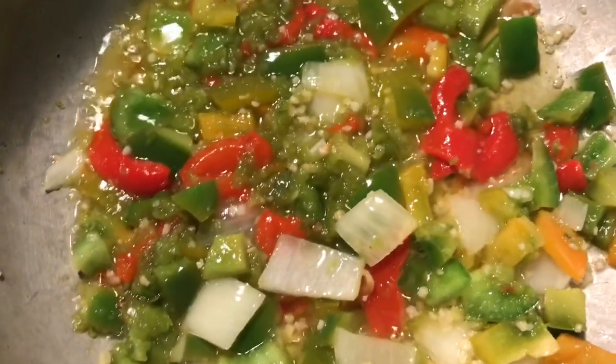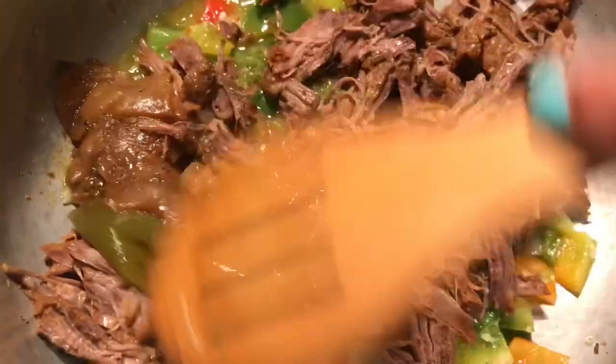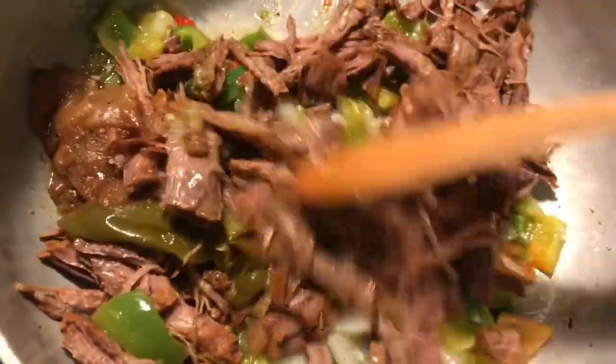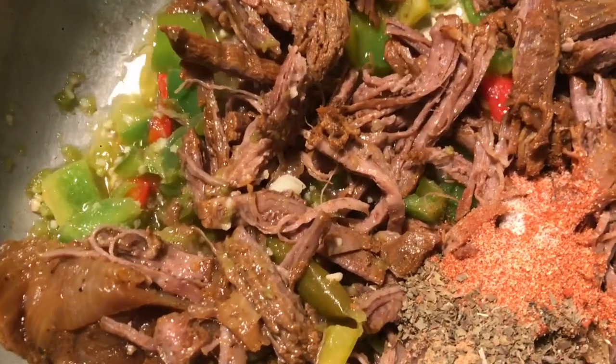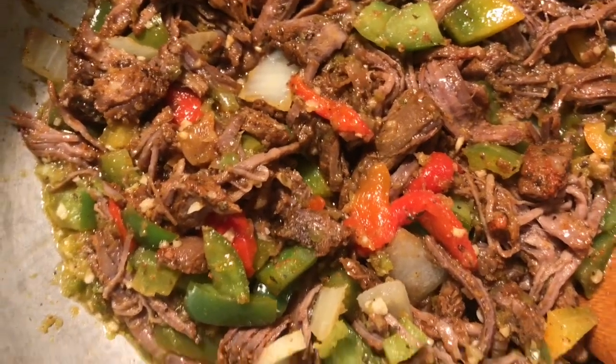Now I'm going to add the meat to the pot along with the rest of the ingredients so I can start stewing down the beef. Now I'm going to add the tomato sauce.